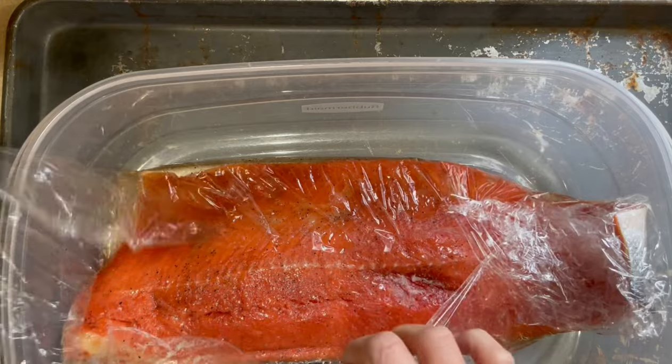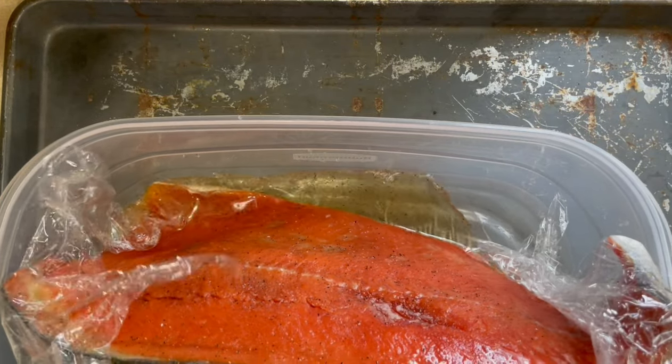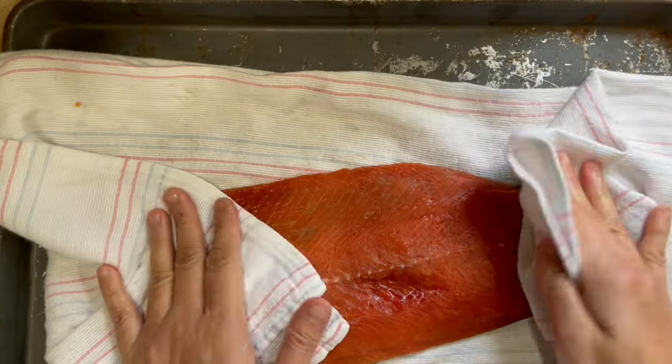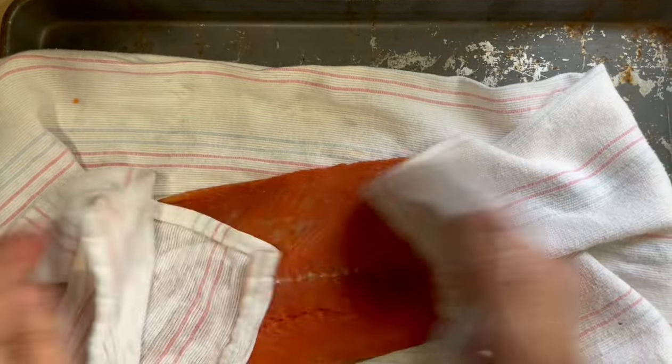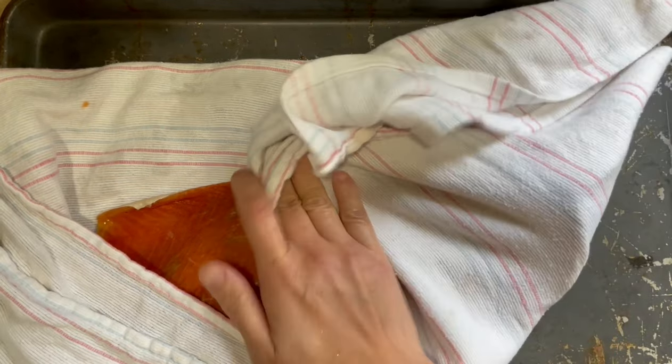The next day, you will see all the liquid that comes out of your salmon. We will then rinse it well again under cold water. Then, using a clean paper towel, pat the salmon dry. Let it sit on the counter for at least 3 hours to dry it, and then it should form a pellicle, which is a thin film over the fish.